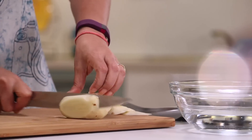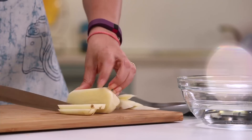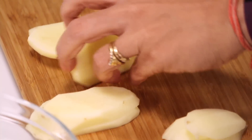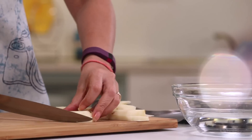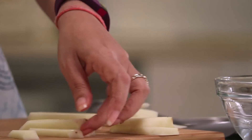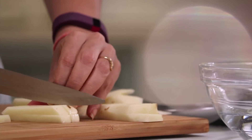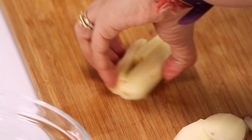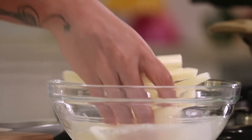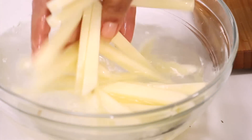Then you just have to cut them into thick slices like this. After which, just place them on your chopping board and cut them into batons, so you have your fries done. Just wash them once in a bowl — in case there is any extra starch, that will get washed off.